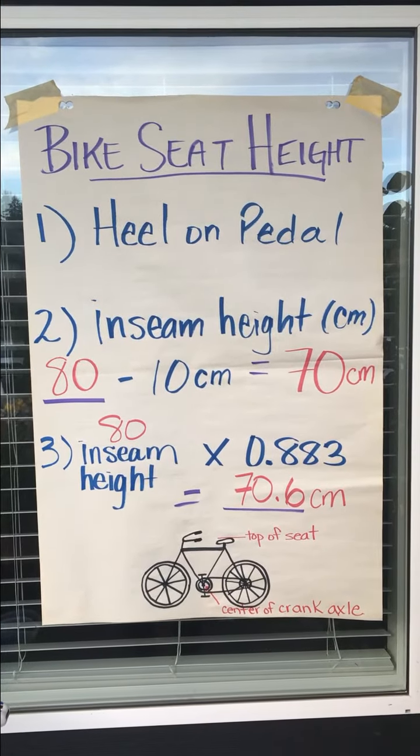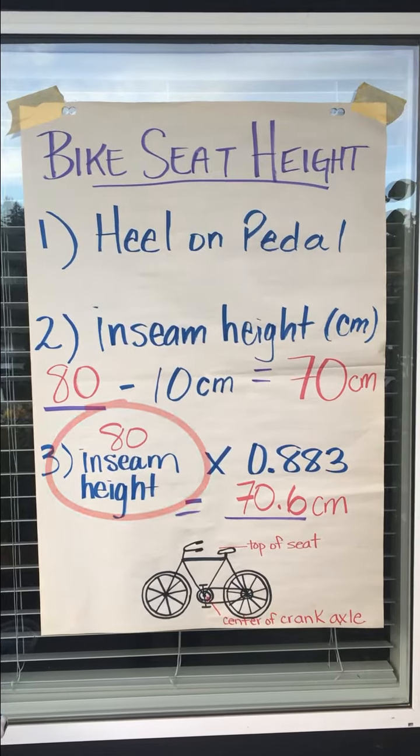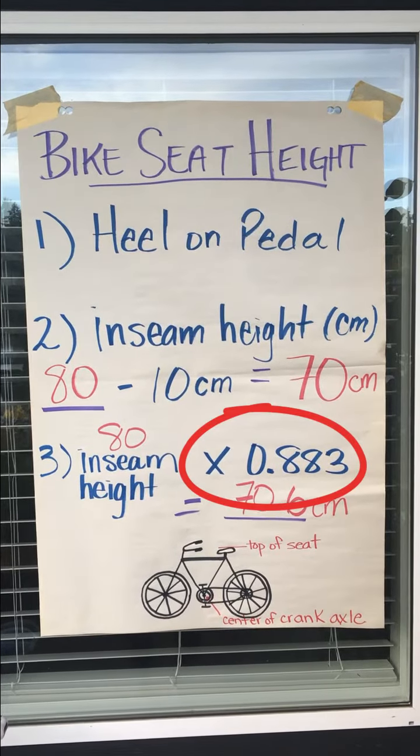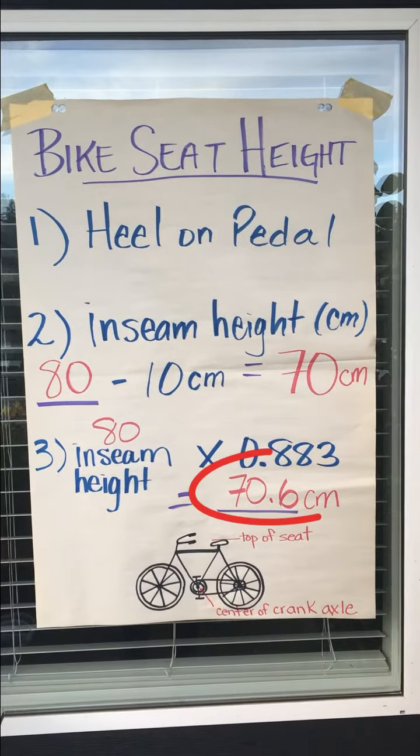Alternatively, you can use an equation. Take your inseam height — the 80 cm — and multiply it by 0.883. You'll notice that the value is quite similar: 70.6 cm.